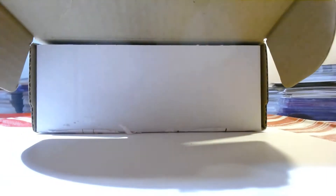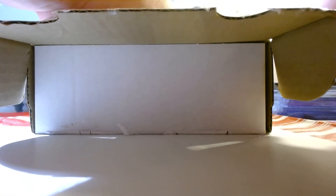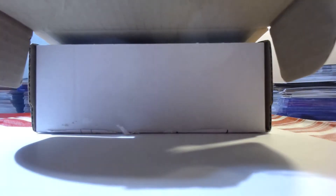I cut almost all the tape — didn't realize there was gonna be some on the sides. Alright, now we can look inside.